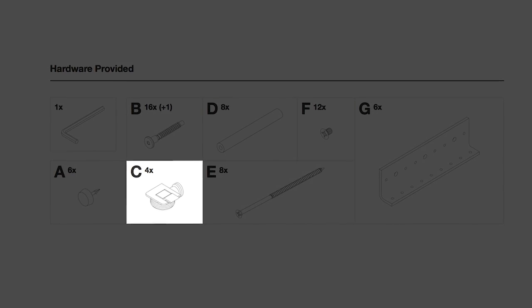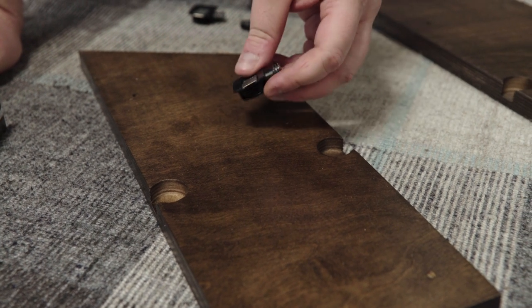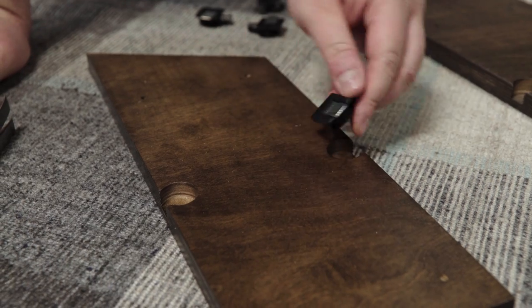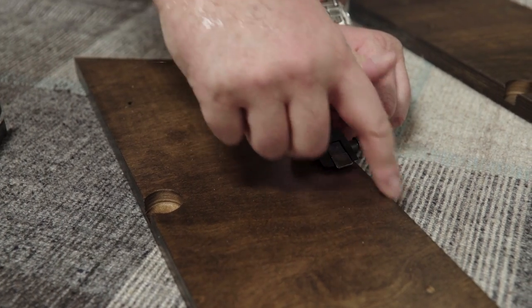We're now going to put these round things that we lovingly refer to here as screw pizzas into the rack dividers. Make sure that the screw side is lined up so it's sticking out perpendicular to the bottom.